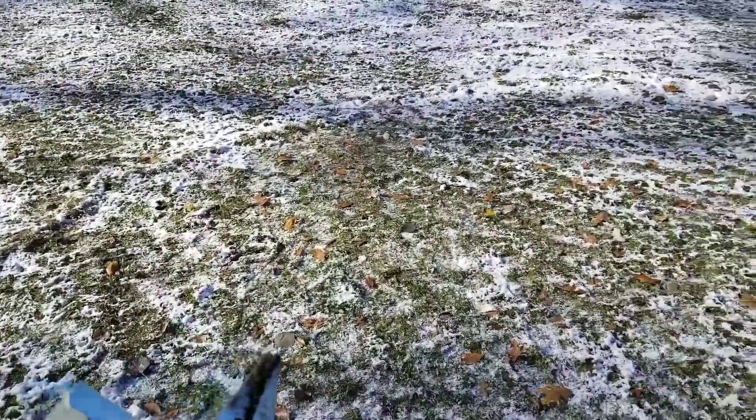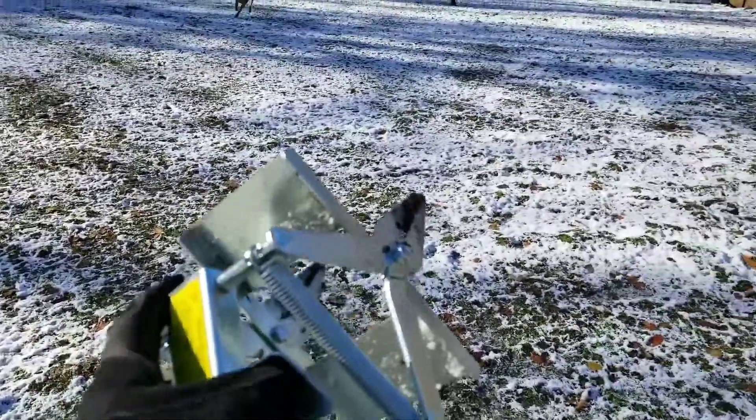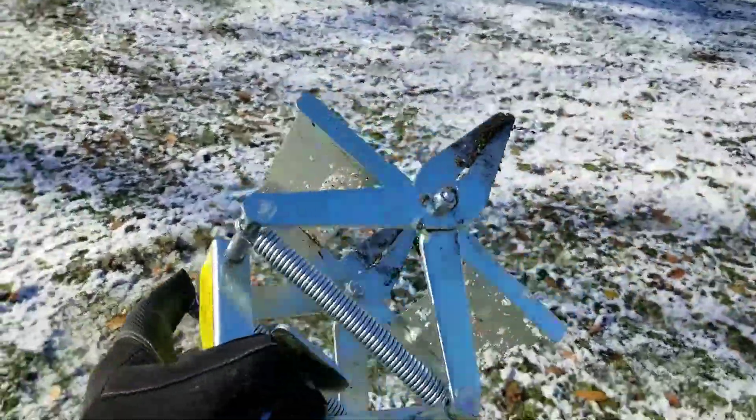I got it for about $35 or so, and it's real simple. I thought we got it too late because of the frost and the snow, but as you can see there's a fresh tunnel here and some tunnels right there.